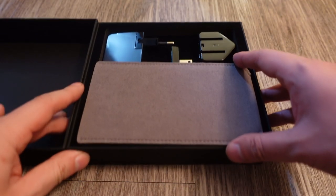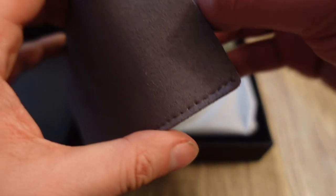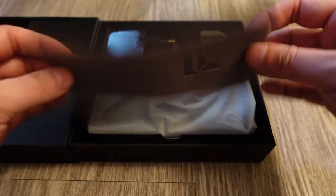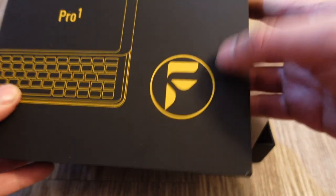So here's what's in the box. You get a phone sleeve — it's cool that they included one since you often see laptop sleeves but not phone sleeves. It's a nice pouch with the FX Tech logo on it.